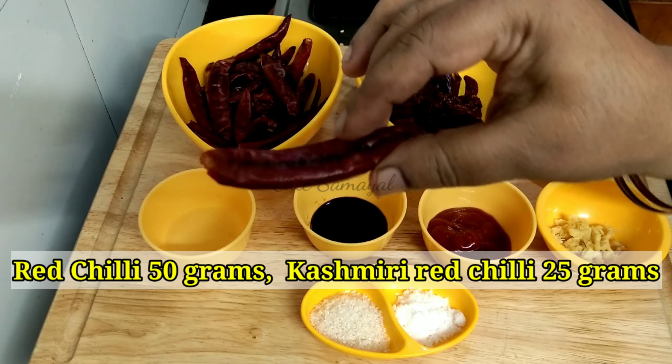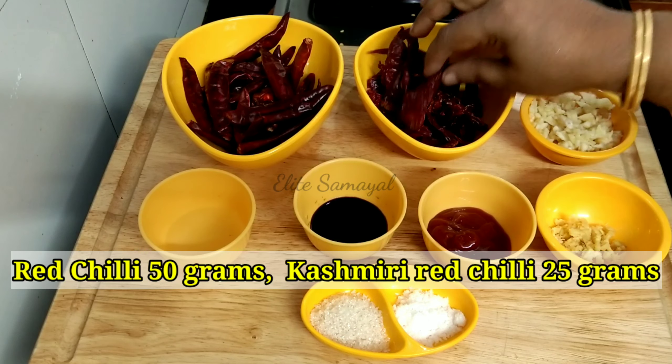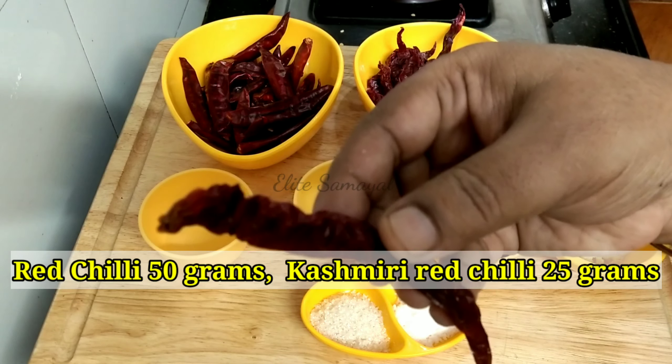We are going to use red chili. If you want red chili, the quantity is one cup. This will transition into the hot sauce. We have red chili ready.